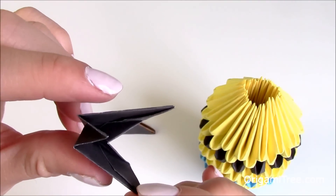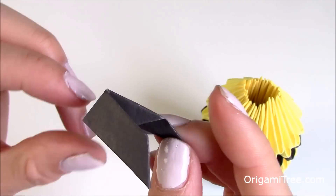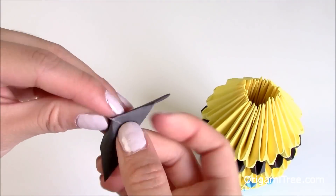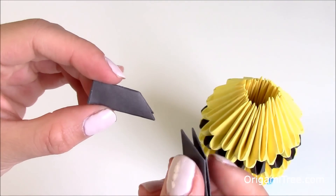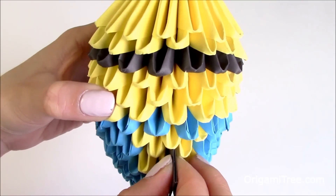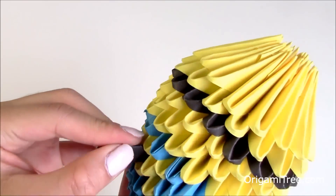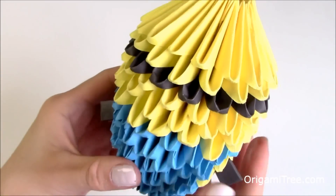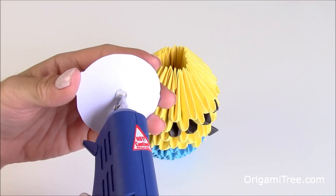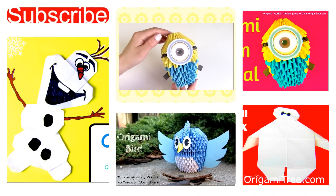See how everything flattens nicely into somewhat of a zigzag shape? Once you've done that, you're ready to create the other one. Once you've created the 2 hands, just stick it right into the center of the yellow part over here — repeat the same thing on this side. Then take your glue gun and glue the eyeball right in the middle of the minion's face. Once the glue has dried, you are completely done with your origami minion.